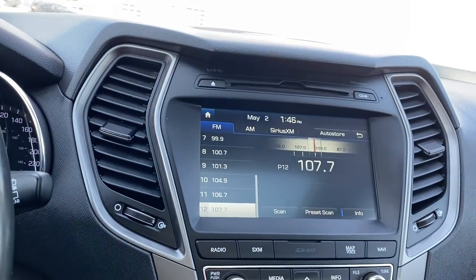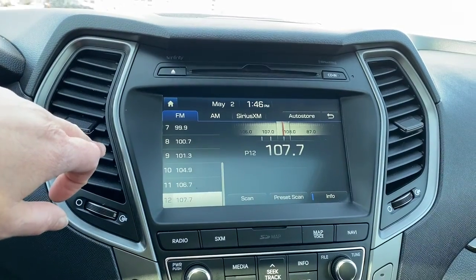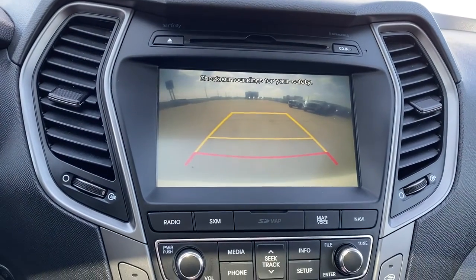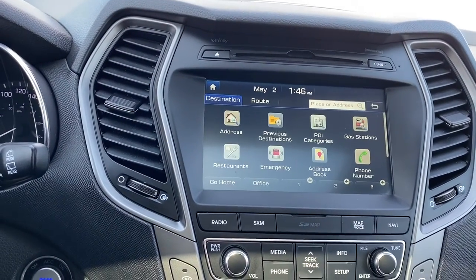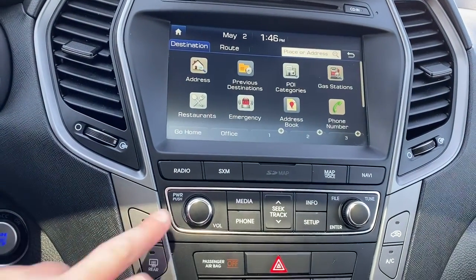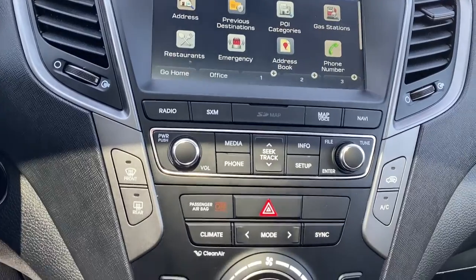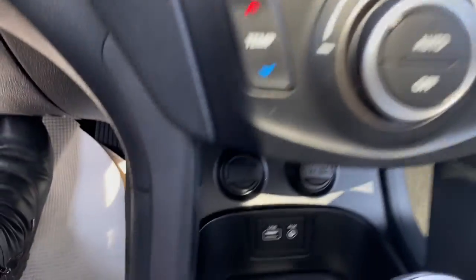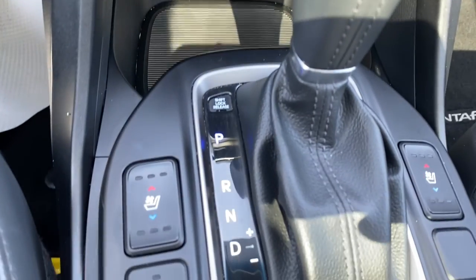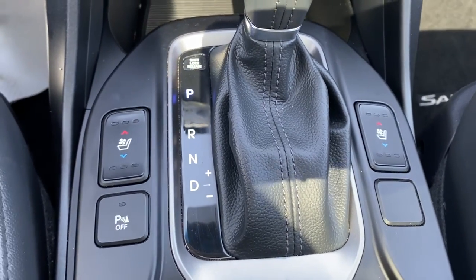This is the Hyundai infotainment touch screen, which displays the date and time. It also doubles as our backup camera with guidance, and we've also got navigation. Above the infotainment screen is the CD player, with hard buttons for radio and media options down below. The climate control buttons with air conditioning are also here, along with USB ports and power plug-ins, no-slip matting, heated and ventilated front leather seats, and park assist.